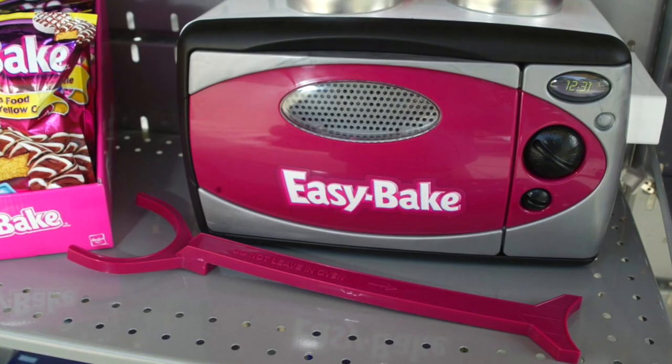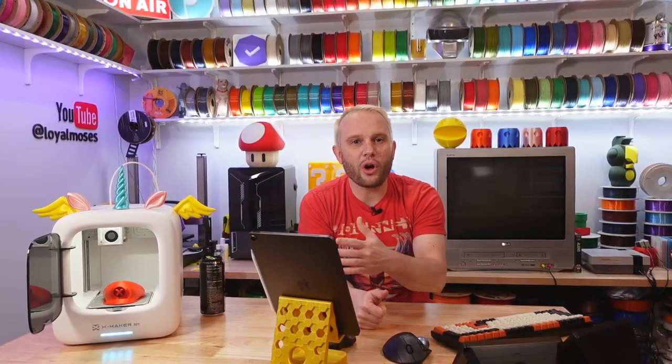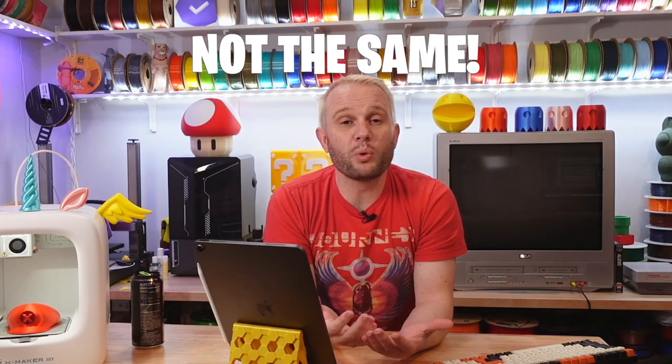This is the Easy Bake Oven of the 3D printing world. In fact our family has an Easy Bake Oven — my wife and daughter had countless hours of fun and loving mother-daughter time spent together with that very simple imagination-inspiring oven. And I'll argue that it probably wouldn't have been the same with a regular oven or a toaster oven.